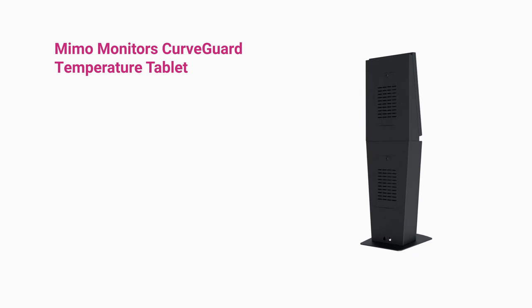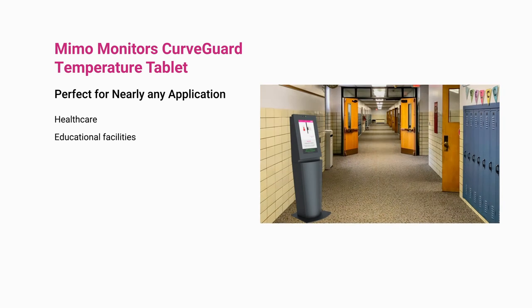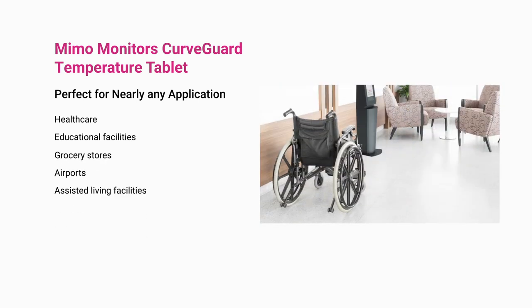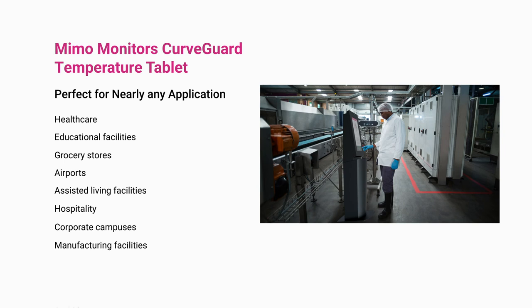The MIMO Monitors CurveGuard Temperature Tablet is perfect for nearly any application: healthcare, educational facilities, grocery stores, airports, assisted living facilities, hospitality, corporate campuses, manufacturing facilities, and more.